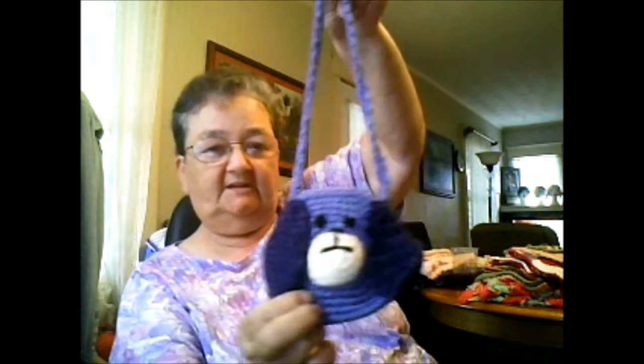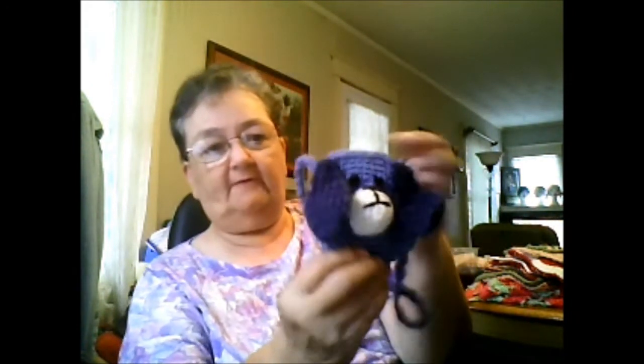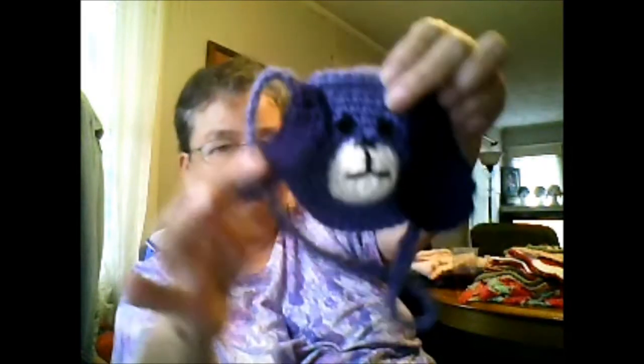This here is a cute little purse. It's two round discs — you start off with a chain of two, then six double crochets, then 12, then 18. I went up until I had 48 in the round. You make two of them and then crochet them together, make the little snout, embroider the eyes and stuff on it. I made the little ears and I just have little snaps to put on the inside. It's a little purse for a little girl — something they could put a little lip balm or lipstick in, maybe a little coin so they think they have money in it.